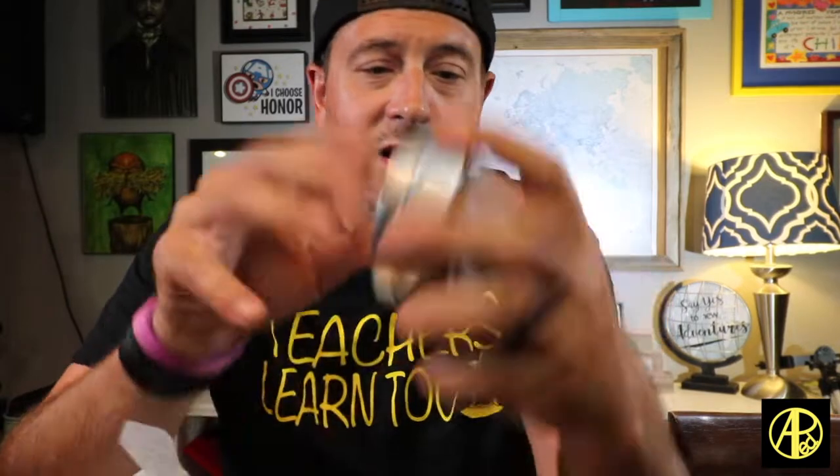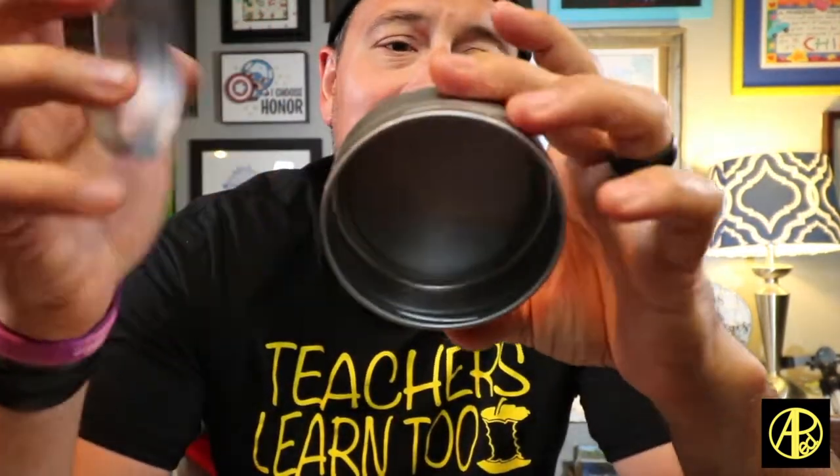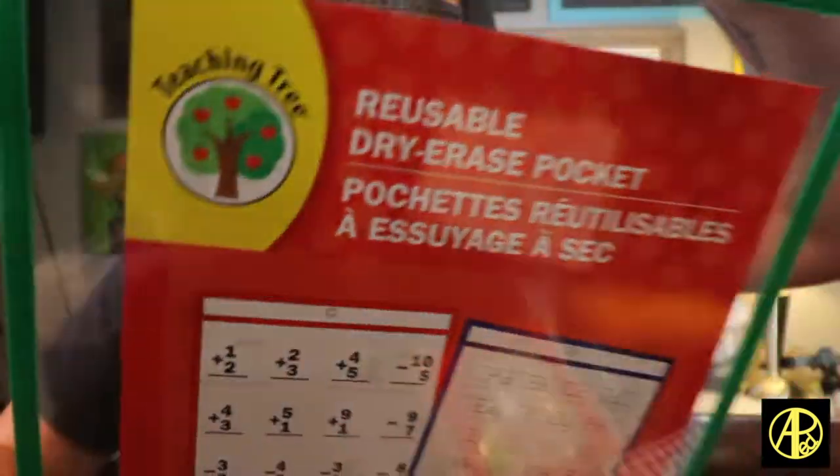So let's look at what I got. The first thing I picked up was one of these — I got this in the office supply section. It's a magnetic tin with a little screw-on lid, a little plasticky cover, and it's magnetic so you could stick these in your classroom if you have a magnetic wall. I also picked up a bag of rice, a pack of ABC stickers, and one of these reusable dry erase pocket sleeve things that you put paper inside.